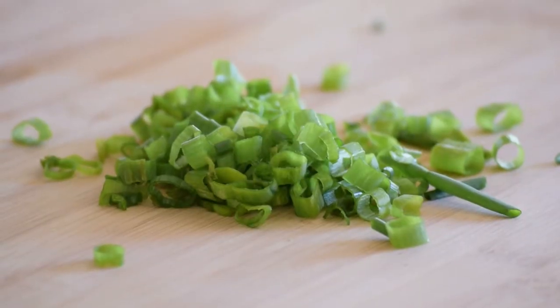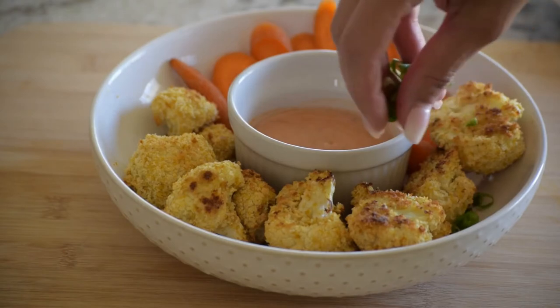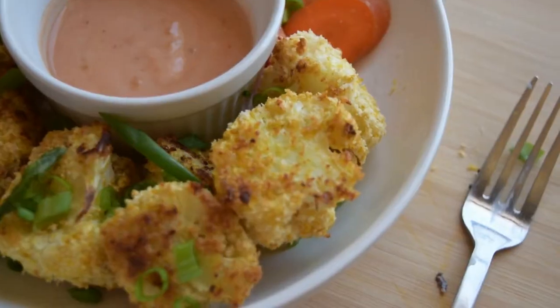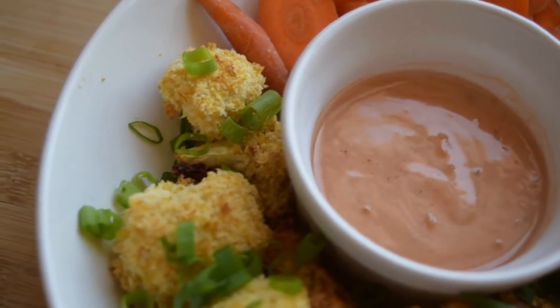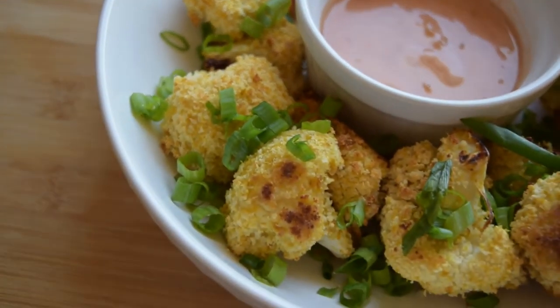This entire plate including the sauce comes in at 204 calories, 34 grams of carbs, 3 grams of fat, and 11 grams of protein. Don't forget to hit that subscribe button and hit the bell notifications button so you get notified every time I post a new recipe. Thanks for watching!